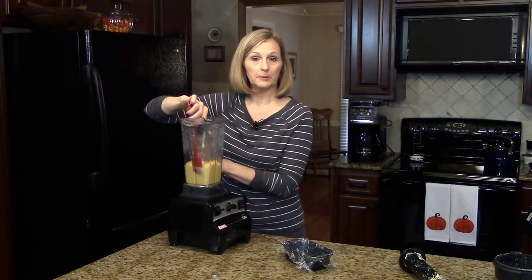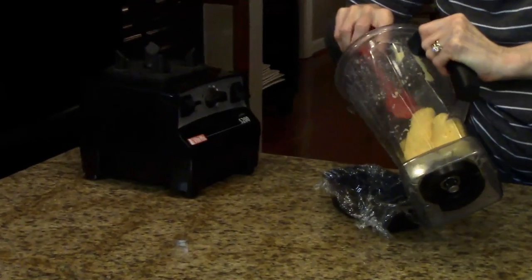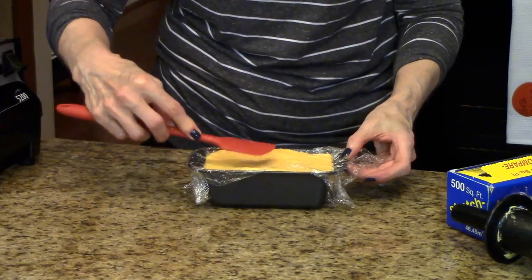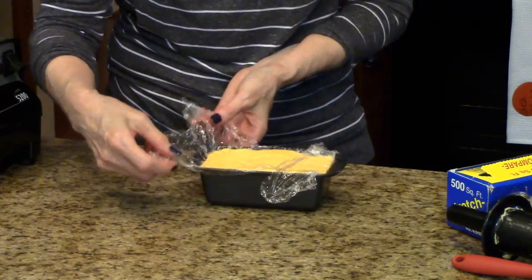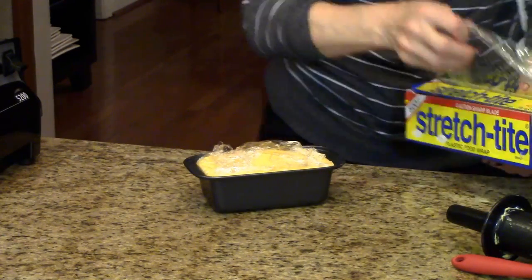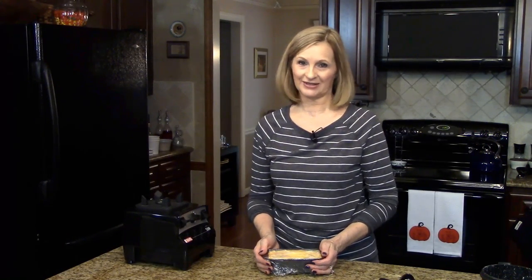I finished blending this mixture and now I'm ready to put it into the little container. I've poured the cheese into this loaf pan and I'm just trying to smooth out the top as much as I can. Then we're going to fold it over like that, and I need to completely cover it with plastic wrap, so I'm going to get another piece and just cover the whole entire pan. Now I'm going to put this in the refrigerator for 12 hours before we turn it out and show you what it looks like.